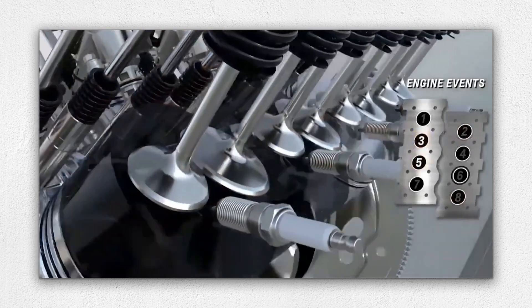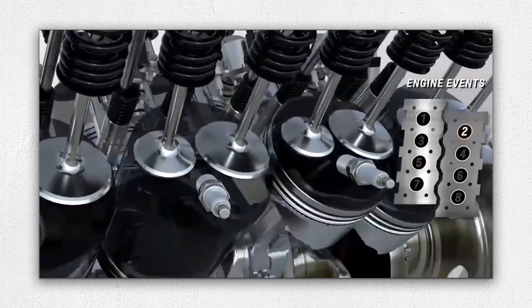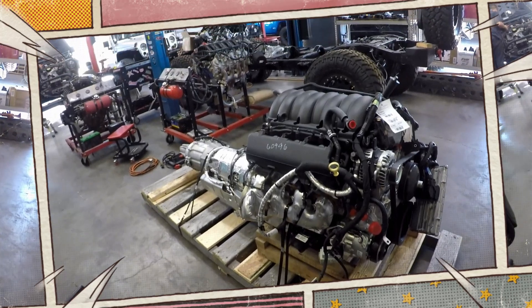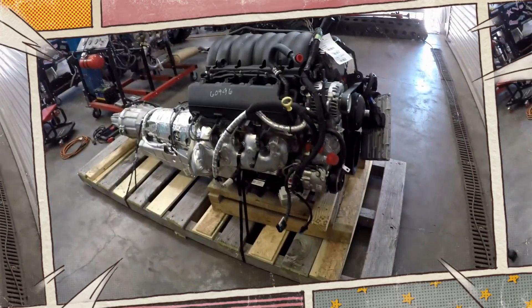With regular care and attention to the common issues highlighted, owners can confidently enjoy the strong power, efficiency and long-term durability that the Ecotec 3 engine was designed to deliver for years.